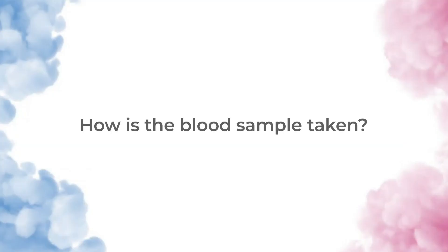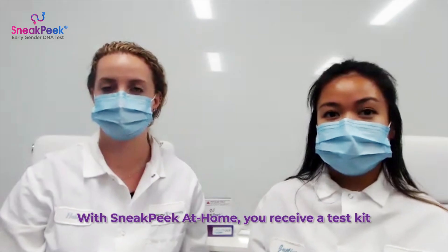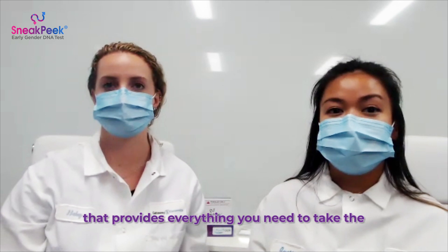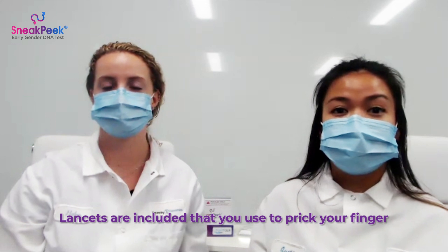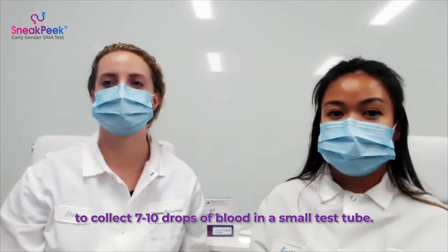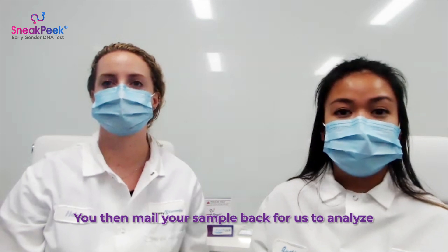How is the blood sample taken? With Sneak Peek at home, you receive a test kit that provides everything you need to take the test from the comfort of your home. Lancets are included that you use to prick your finger to collect 7-10 drops of blood in a small test tube. You then mail your sample back for us to analyze in our lab.